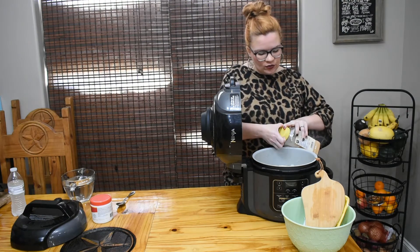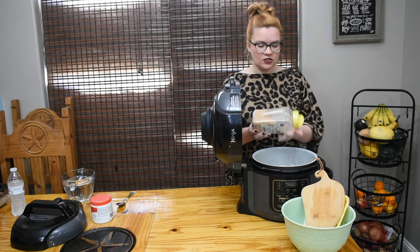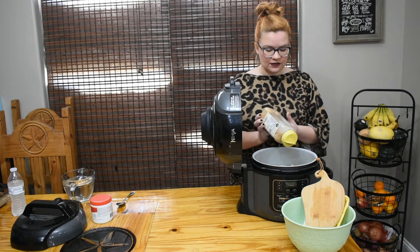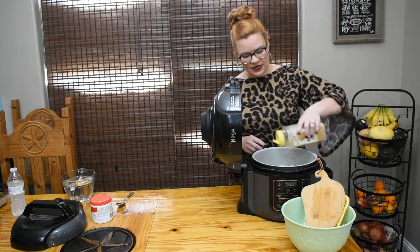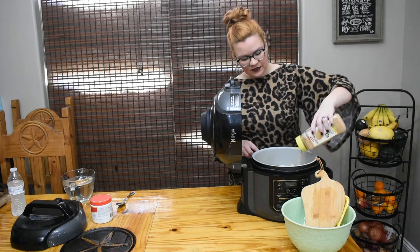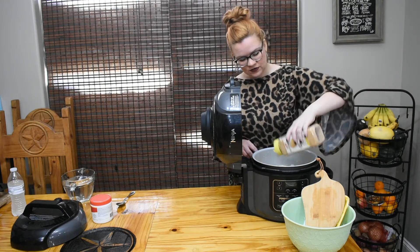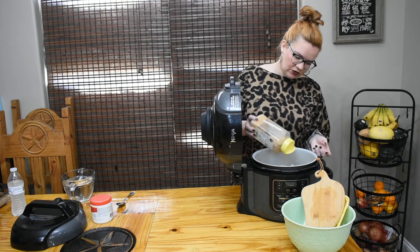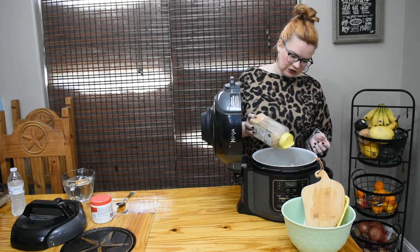I'm going to use about a tablespoon of garlic powder - not garlic salt. The ham hocks are going to have a ton of salt in them already, so I wait to add any extra salt until the very end to taste. Y'all know I love my garlic, so if you don't want quite as much in yours, that's okay.